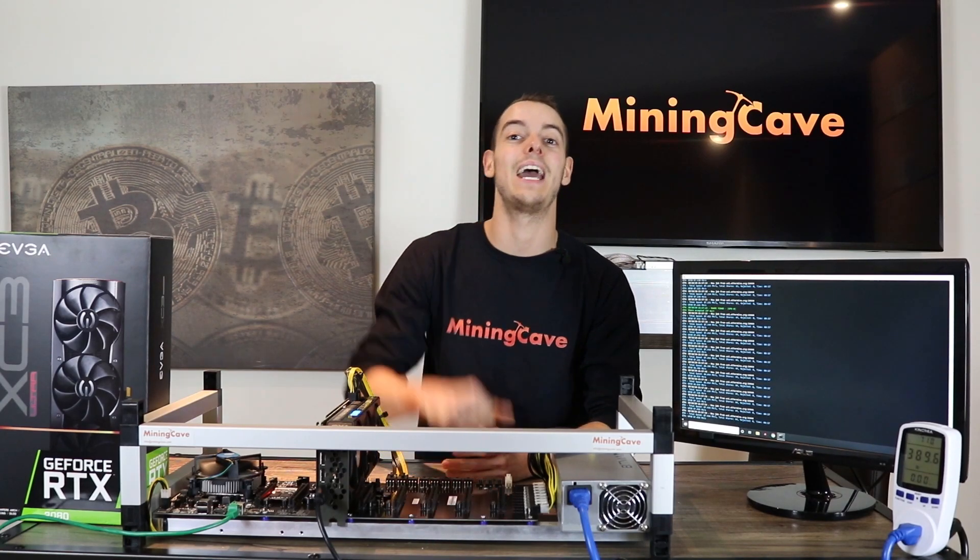Hi guys, I'm William from Mining Cave and in today's video I'm going to review the new NVIDIA RTX 3080. A lot of you guys have been asking us on when it will be available for purchase. Good news — it is actually available on Mining Cave right now.